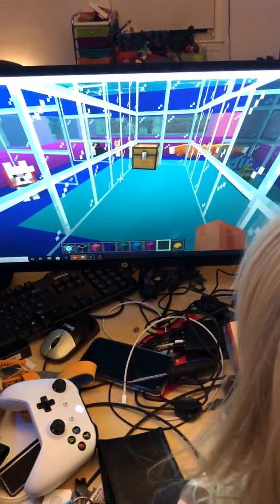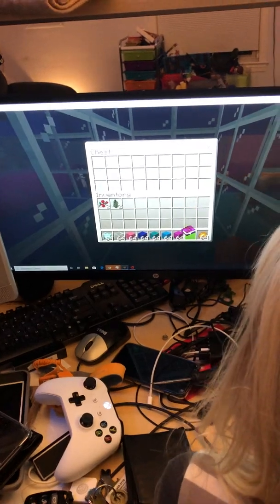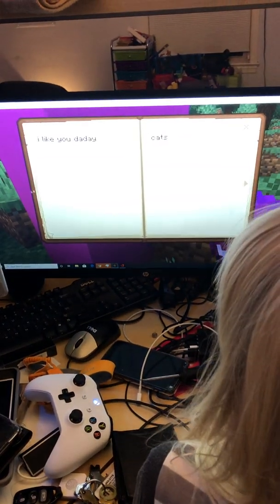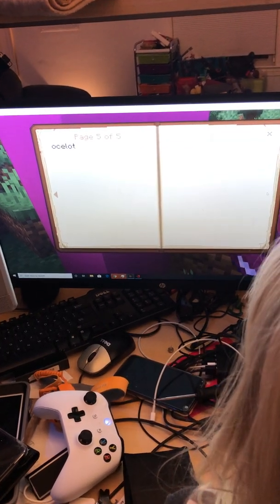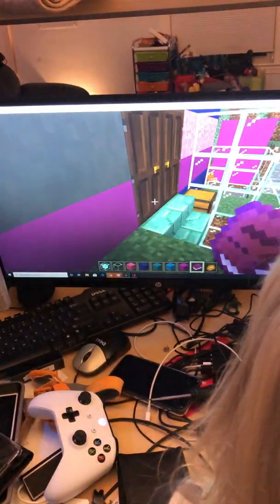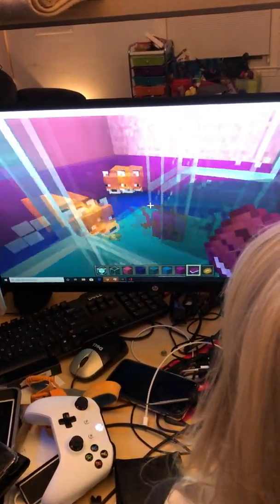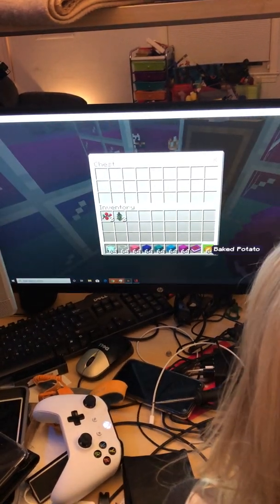And here we have — I'll read the book called 'Cats' by Sydney. Okay, let's read: 'Hello, I like you dad. Cats, dogs, bats and all sorts — maybe that's what's inside, you don't know.' So: dogs, cats, bats, foxes, fish and all sorts.